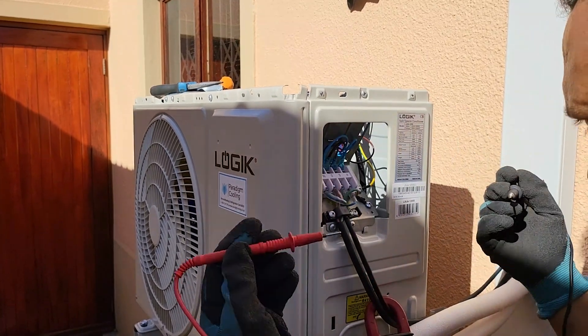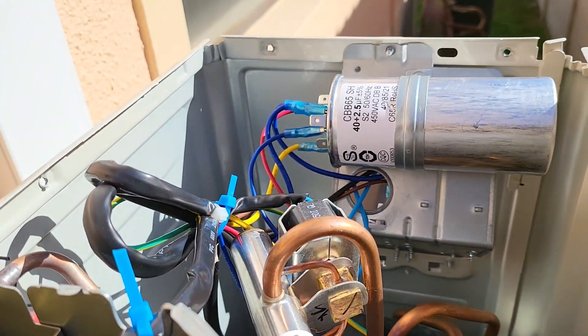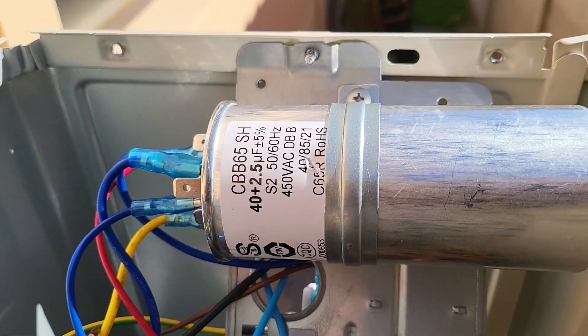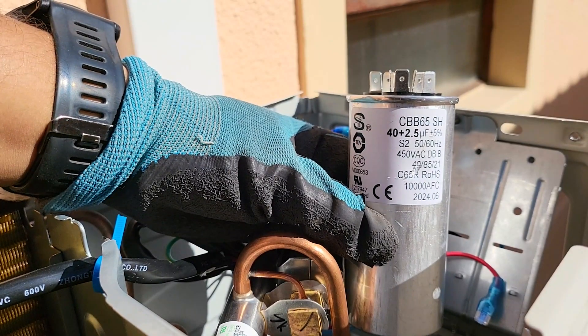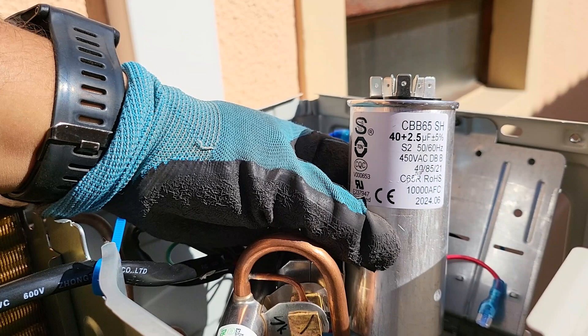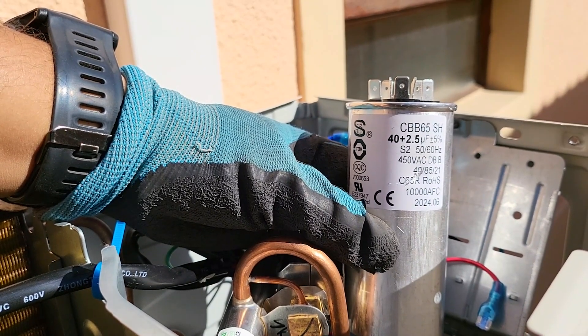Step 2: Locate the start capacitor. Start capacitors are typically cylindrical or oval-shaped components found within the electrical compartment of your HVAC unit. Look for a label indicating the microfarad (µF) rating and voltage. This information is crucial because it tells you what range your capacitor should operate within.